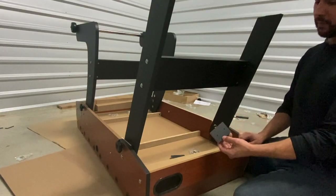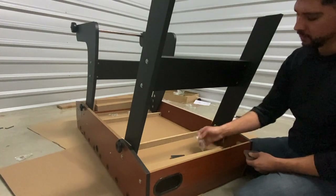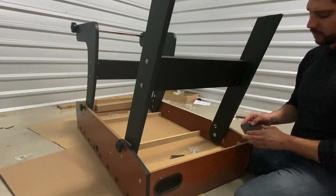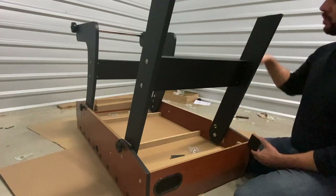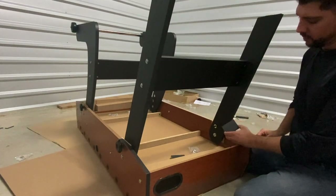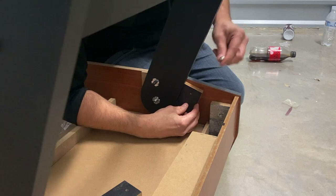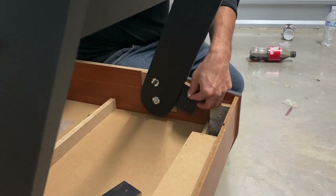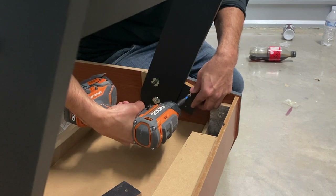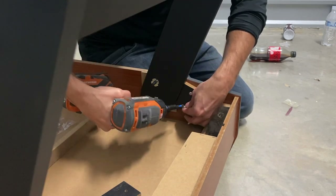For step seven, we'll be attaching both of our leg boards P13 behind both of our straight legs using screws H12. The purpose of these leg boards is to stabilize your table, so go ahead and level out the bottom of your leg first prior to installing your leg boards. Line up your leg board behind your straight leg, insert your H12 screw and secure. Note that these holes are not pre-drilled, so you might need to apply some pressure when screwing in your screws.